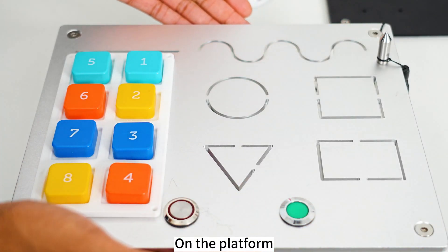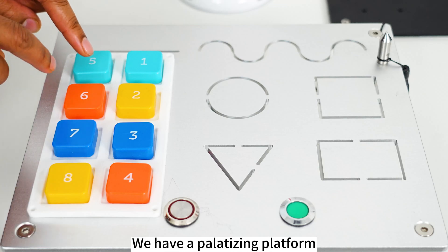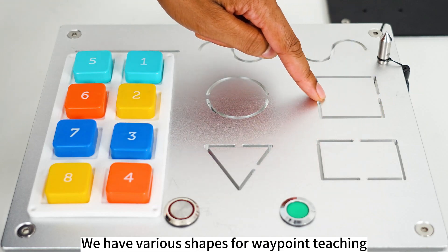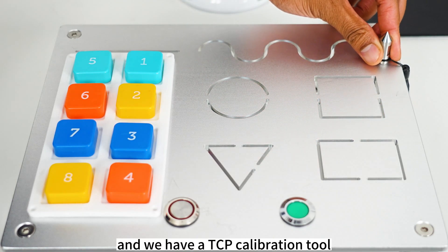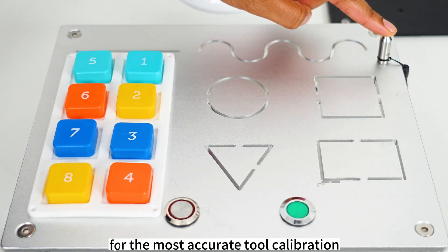On the platform, we have a trackpad with various learning outcomes. We have a palletizing platform, we have various shapes for waypoint teaching, and we have a TCP calibration tool for the most accurate tool calibration.